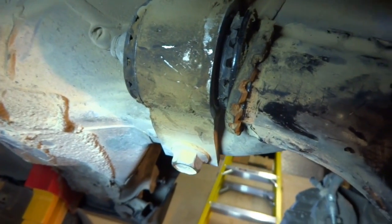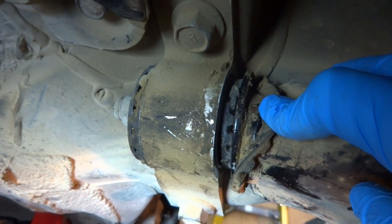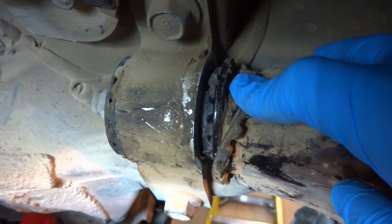Here we are under the car. Check out these stock control arm bushings. As you can see, this thing is toast. This lip of the bushing completely came off — it was attached in there between this bracket and this flange on the arm, and it completely peeled off.